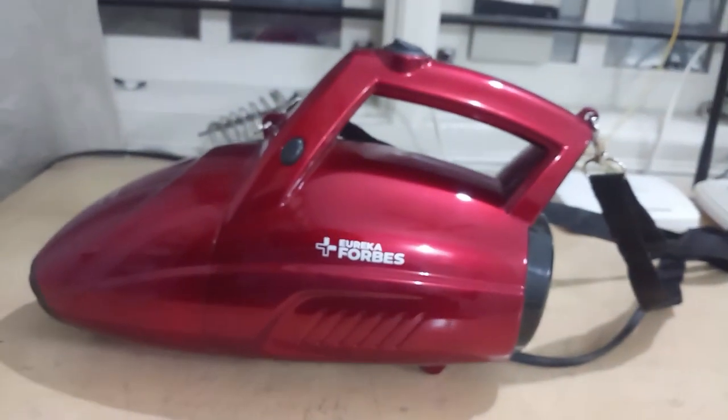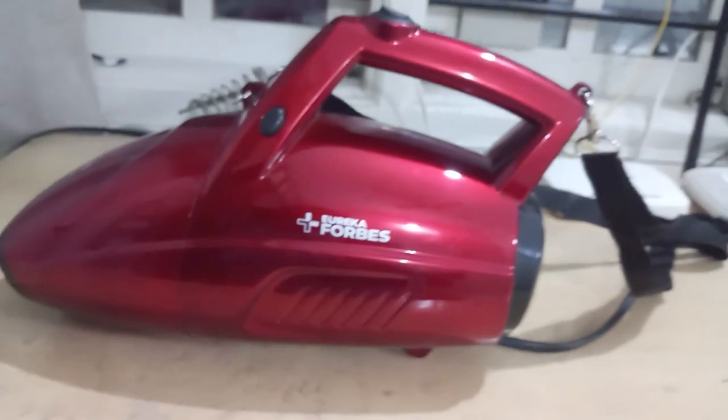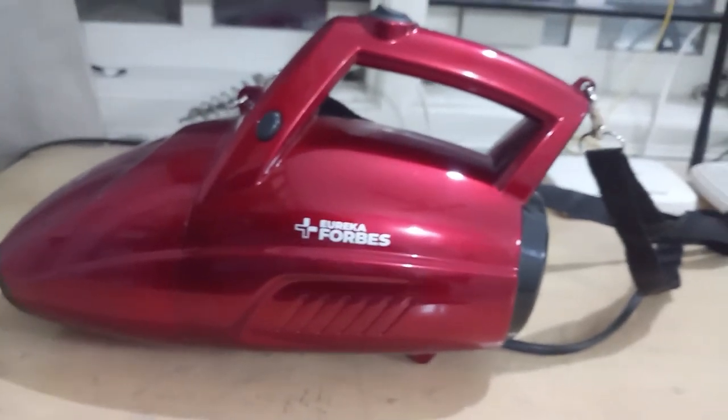That is my honest review of the Eureka Forbes Super Clean. Thank you guys — like, share and subscribe to my channel. I will be coming back with a new and interesting video.